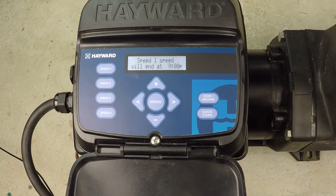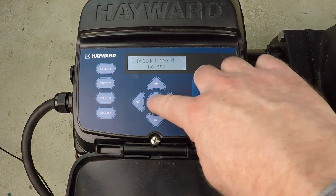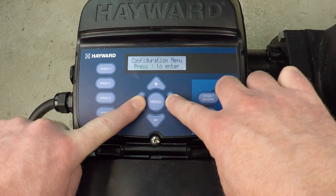How do you disable the automatic priming cycle for the Hayward Variable Speed Super Pump? Let's go ahead and change that — we'll disable that right now. I'm going to hit menu. The configuration menu is locked, so hold down both arrow buttons. Boom, we're in.